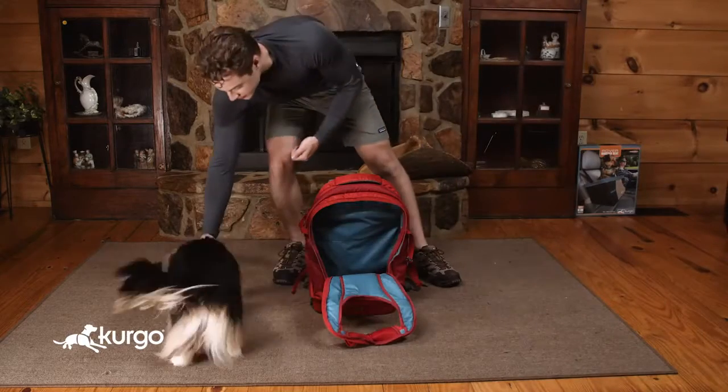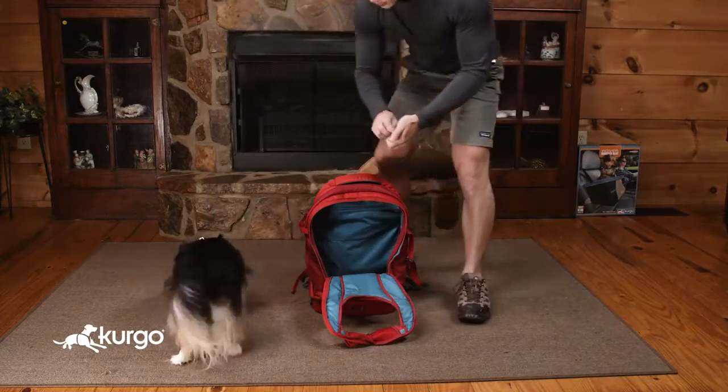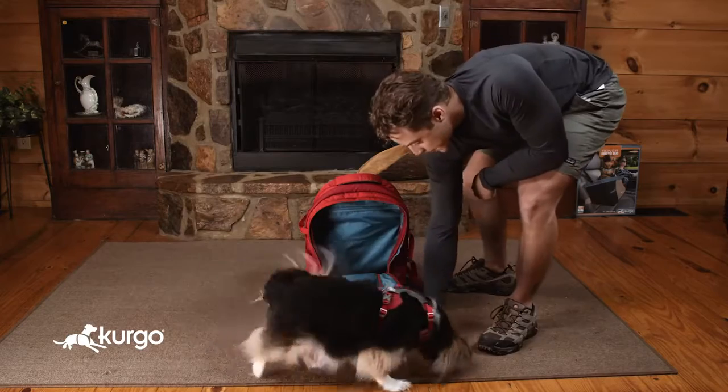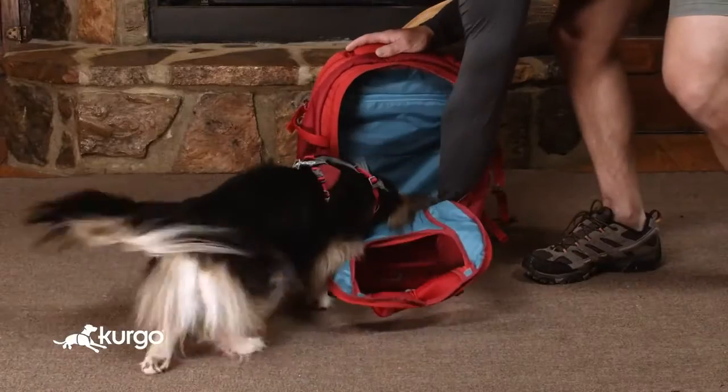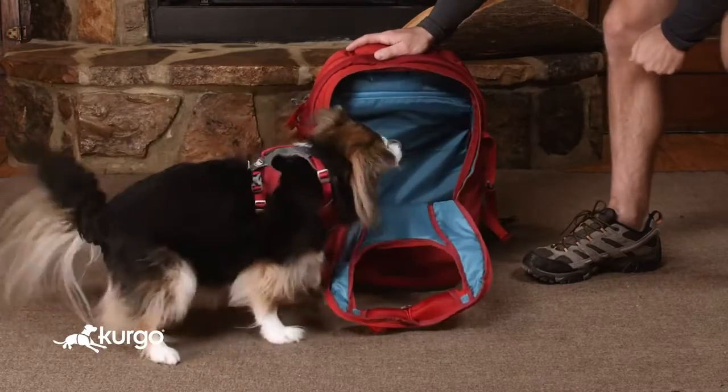Start by setting the pack upright on the floor and unzip the front compartment. Toss treats in and around the backpack so your pup can explore on their own terms. Placing a favorite blanket or toy in the compartment may help her feel more at ease. Toss a treat inside and encourage your pup to jump in paws first.